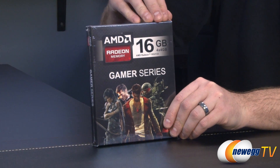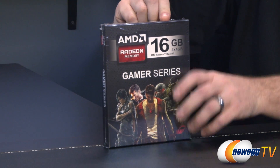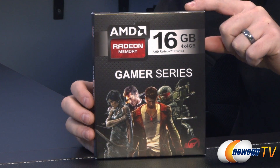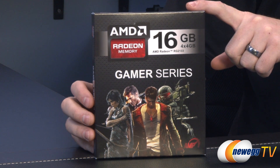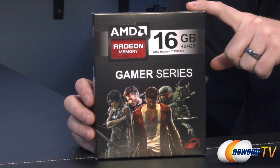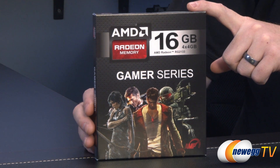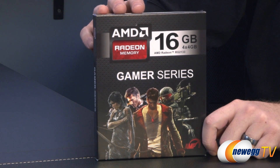On to the retail box itself. If you weren't aware that AMD made memory, along with the other computer components they also produce — most notably processors as well as video cards — they've been in the memory game for a little while now. They've had the value series, the entertainment series, which go up to 1600 speed, and the performance series that goes up to 1866. Now they have the gamer series, which starts at 1866, and this particular kit runs at 2133 — that is if you plug in the profile or set it up manually in your system BIOS.